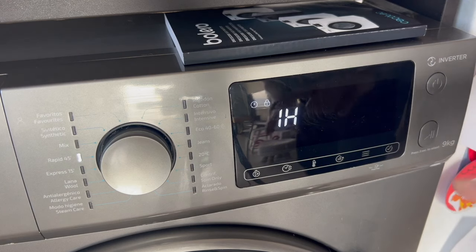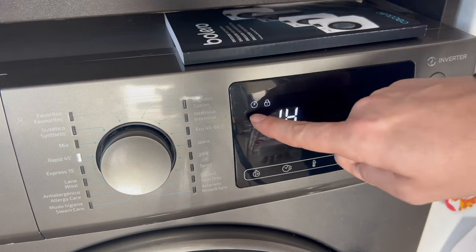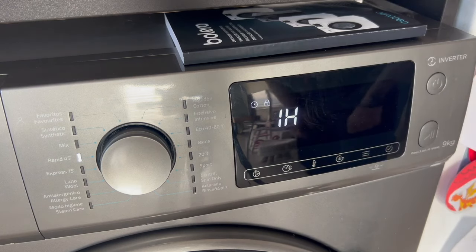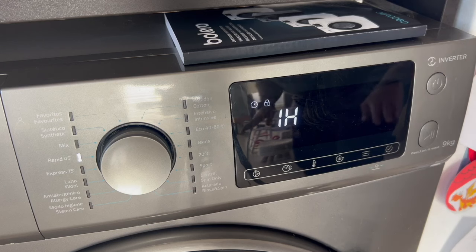As you can see, the washing machine will not start working right away, but it tells us it has a wash programmed and that it will start in 1 hour from the time we set it. At this point, we wouldn't have to do anything else. The washing machine is set. We could leave the house, and in 1 hour it would start working.